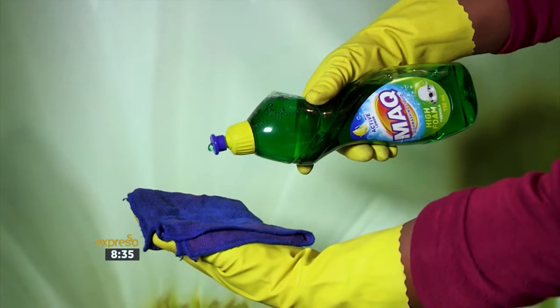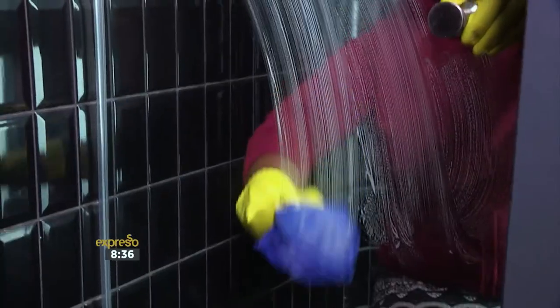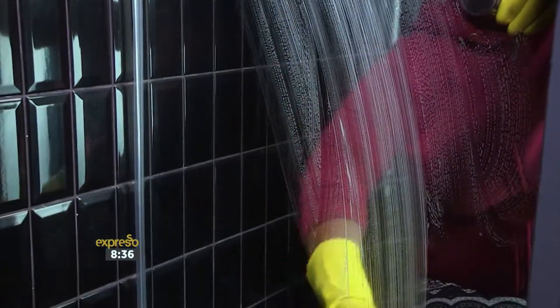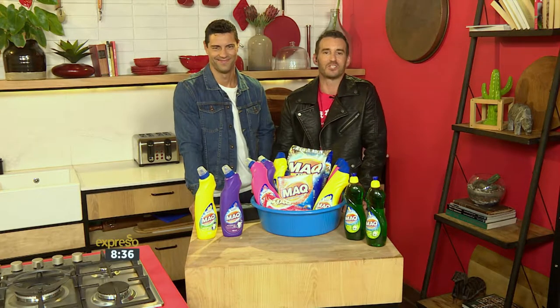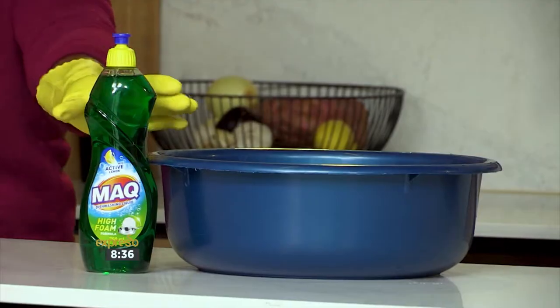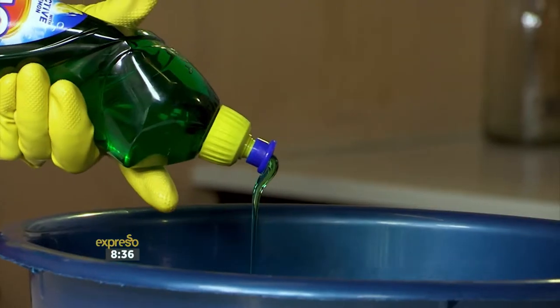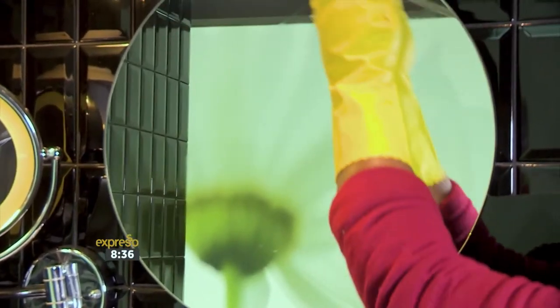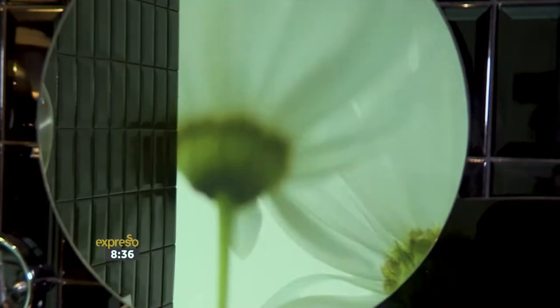Now we move on to our mirrors. These are usually given a quick wipe every week, but they should be thoroughly cleaned from time to time, especially in the bathroom where soap scum, grease and even stray hairs can collect in the shower. Mac dishwashing liquid will take care of cleaning the glass sections, and use Mac cream cleaner to clean the metal or plastic finishes. Finally, give the whole area a rinse with a weak solution of Mac thick bleach.